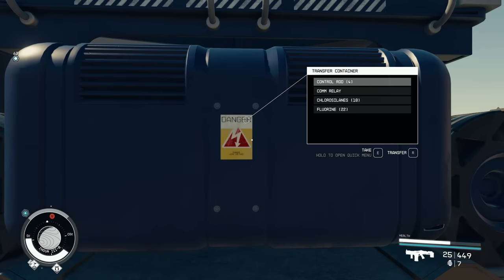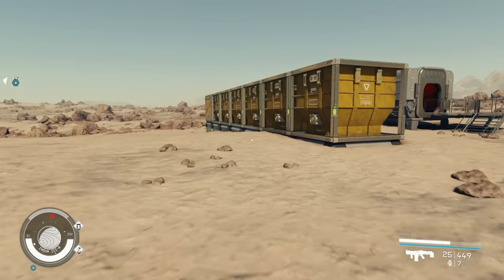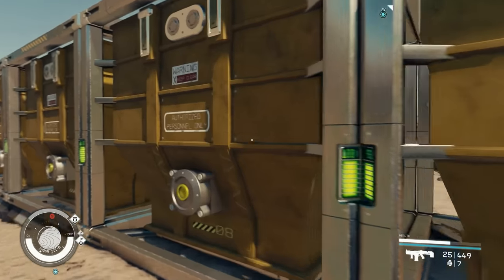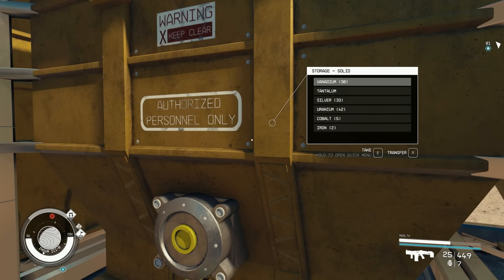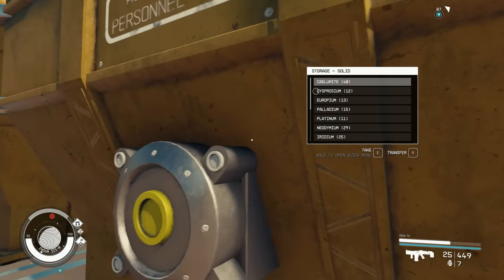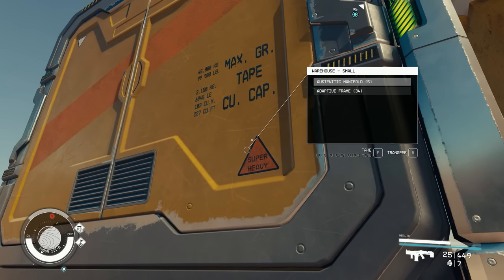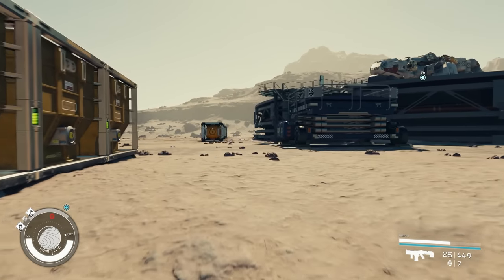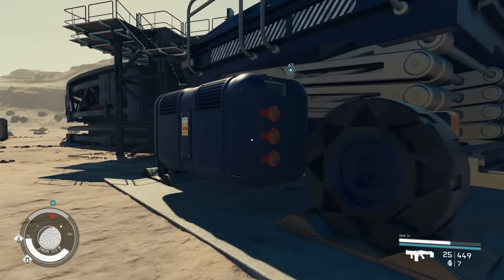Each container type only holds its matching resource category. Solid containers hold raw resources — iron, cobalt, uranium, silver, tantalum — basically anything that looks like a rock. Manufactured items like manifolds and adaptive frames go into the warehouse. It's straightforward once you know the distinction.